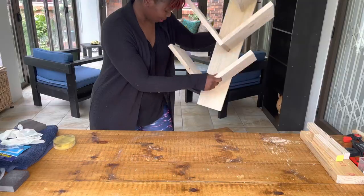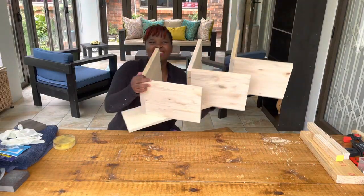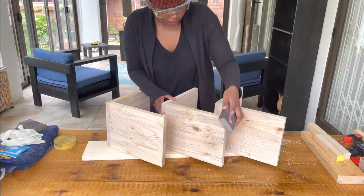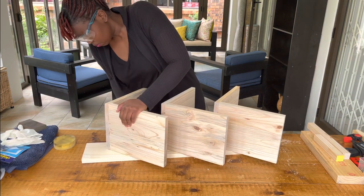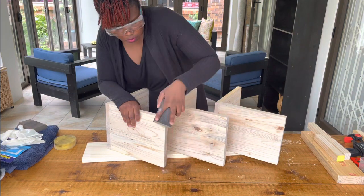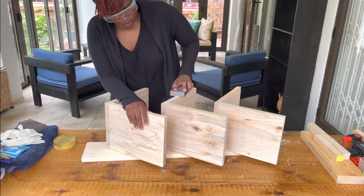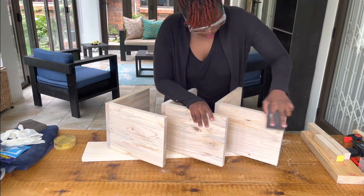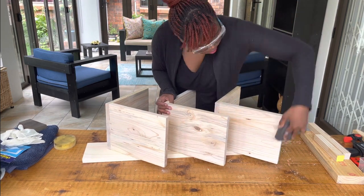The whole frame of the wine rack is now done. What you need to do next is sand down your wood cuts. Here's a tip: I would advise that you sand down your wood cuts prior to putting everything together, because it was a bit complex for me to sand into the joints of the assembled wine rack.